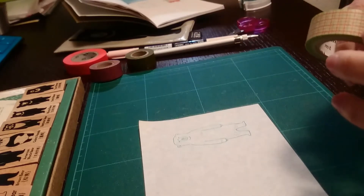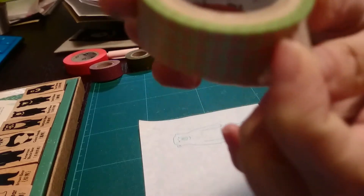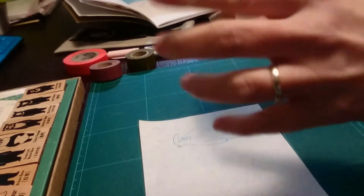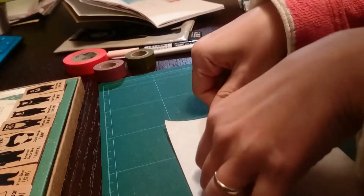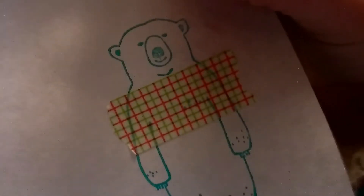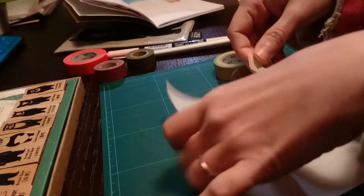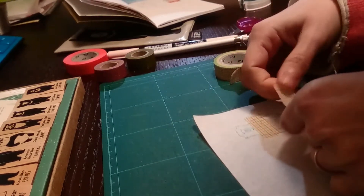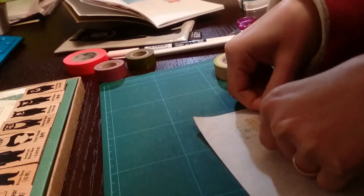You don't need to worry about the shape right now because we'll take care of that later. I'm using MT, the original brand that started making beautiful washi tape in Japan. I just place the washi on top of the bear without caring about the shape — we'll handle that later. When you do the second layer, something very important is that you want it to overlap the first layer, so it will be easier to peel. So now I have the first layer done and let's make some trousers for him.